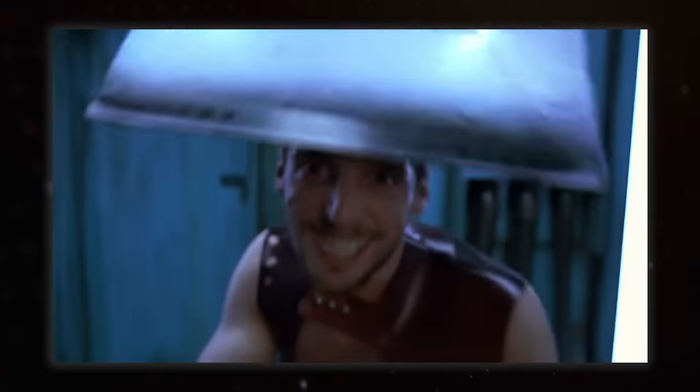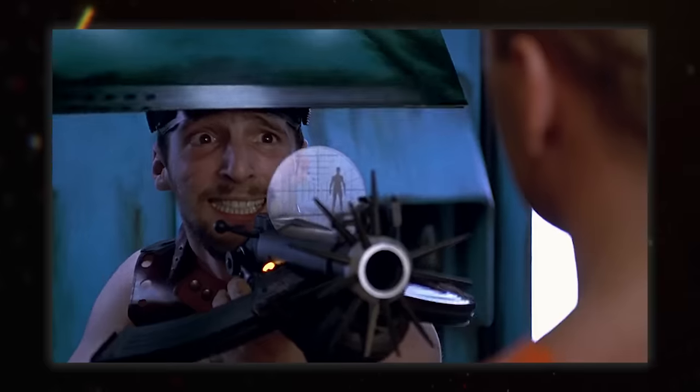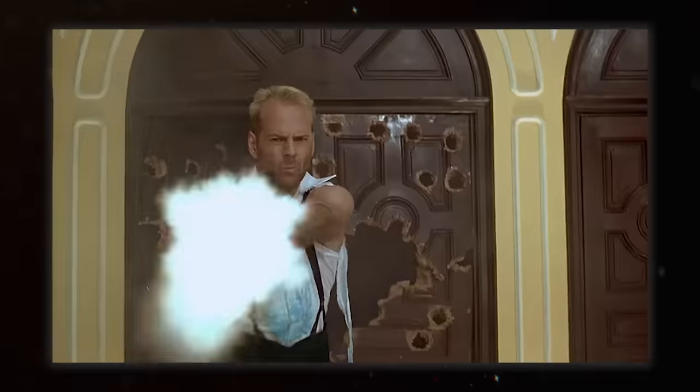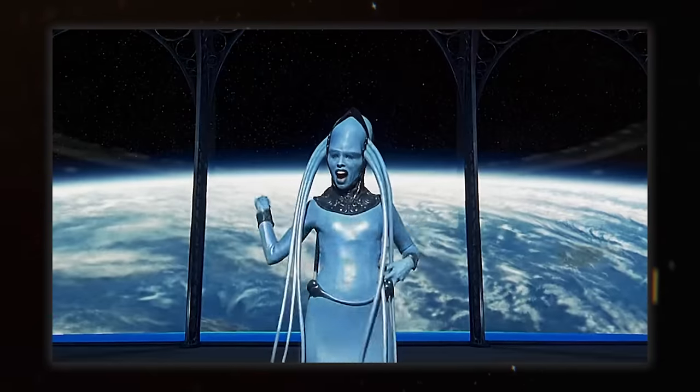While on the subject of The Fifth Element, what is going on with some of the other guns? Why does one have spikes on it? And Corbin's handgun makes me scratch my head a bit too. I still adore the film though, and these odd weapons do fit right into the bright and exaggerated setting perfectly.